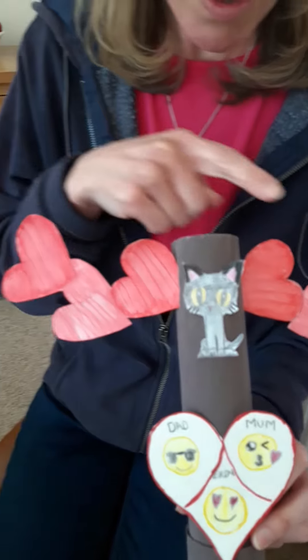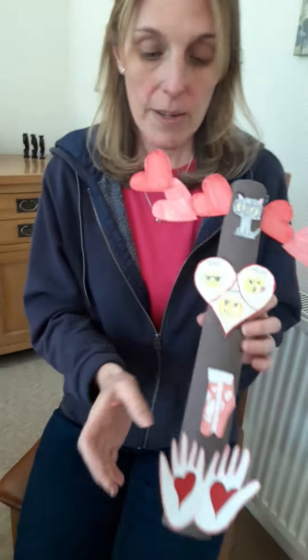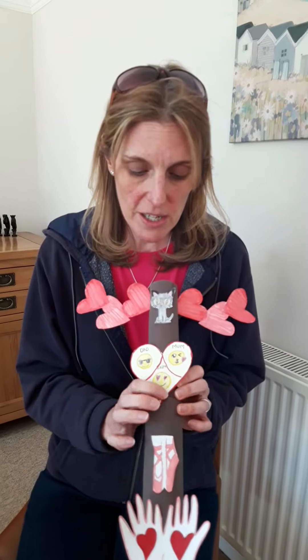And then we've just got hearts either side representing kindness. So again, this is something that you can do with things that you've just got lying around at home — nothing special needed. But it was a really good activity and something that we enjoyed doing. So maybe have fun trying that out if you're thinking of what to do today. See you soon.